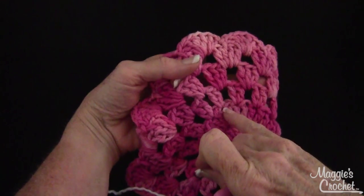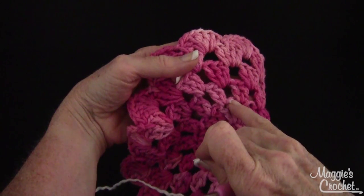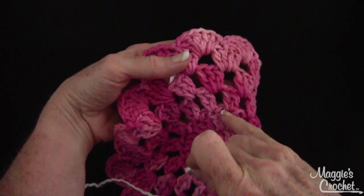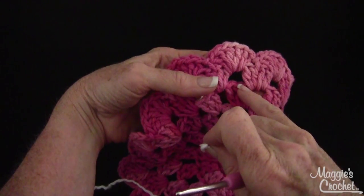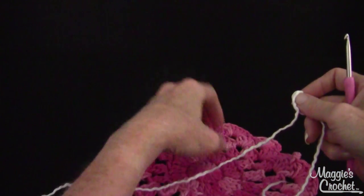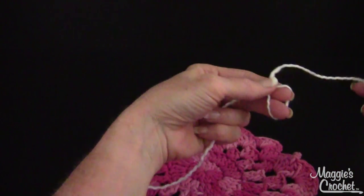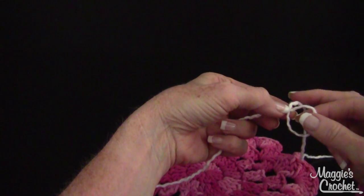I could do the ruffled stitch on any one of these rounds that has available double crochets where I can get into these loops. I could do it here, I could do it here, I could even do a ruffled stitch around the outside border.